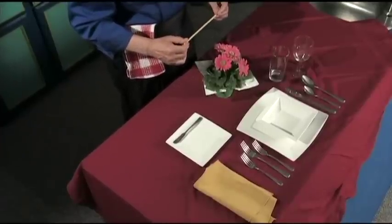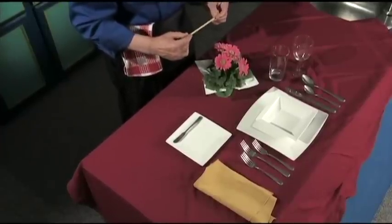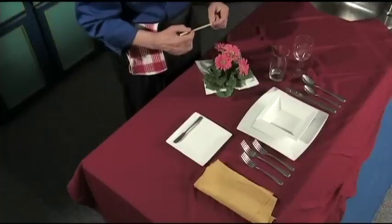That's the setting of a very simple table. I am no chef, but I can cook, and you want to make everything look very beautiful — and it's very simple.